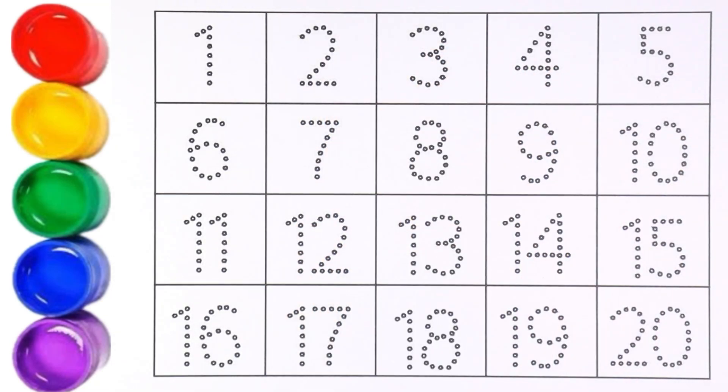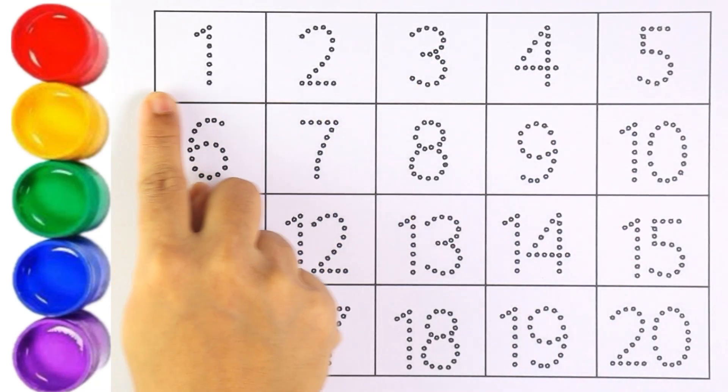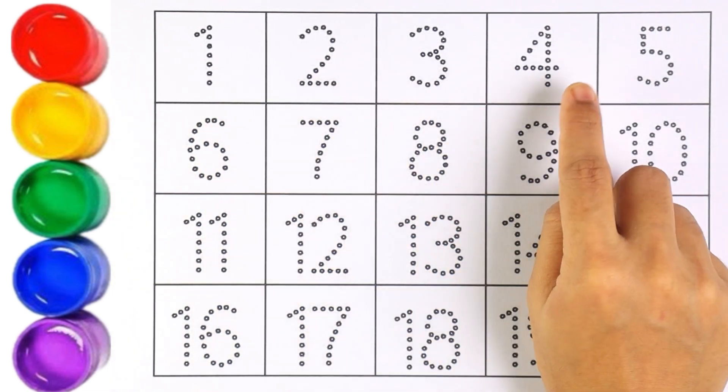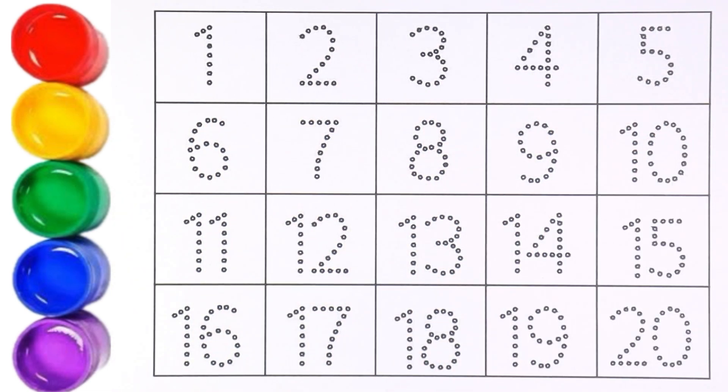Hello guys, welcome to my channel! Today let's learn how to write numbers one, two, three, four, five. Let's start.